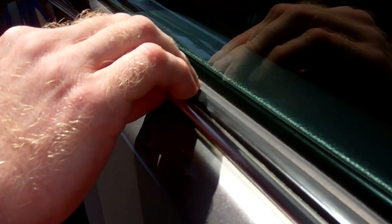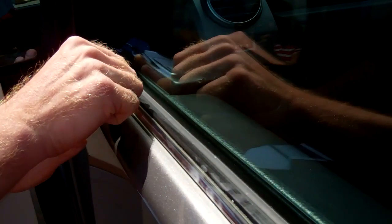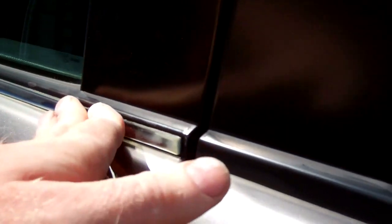So what we're going to do is just leave a few millimeters at the edge, then line it up along the door like so.